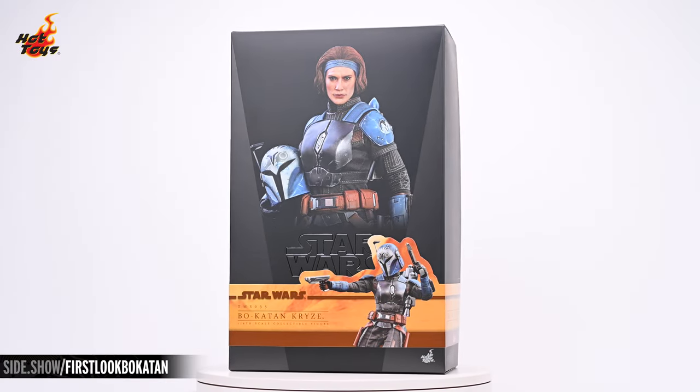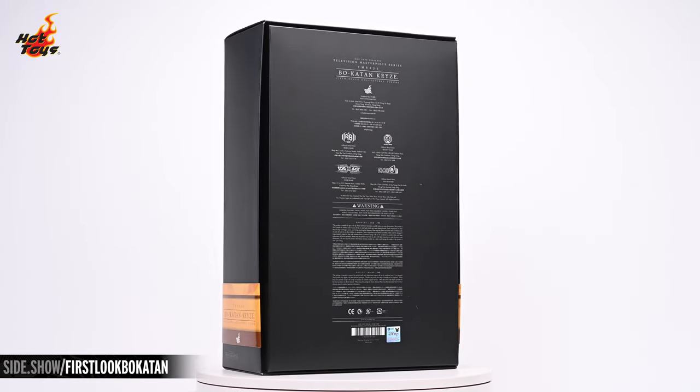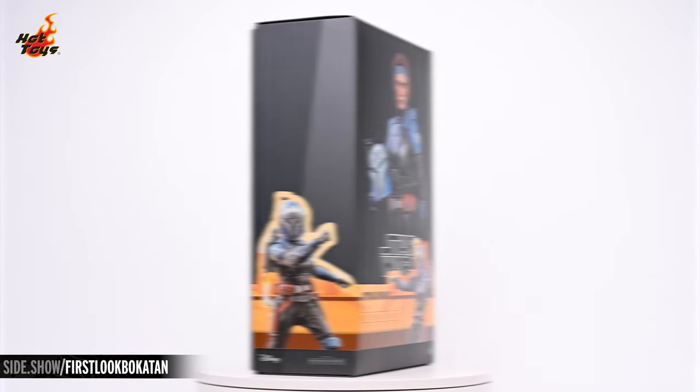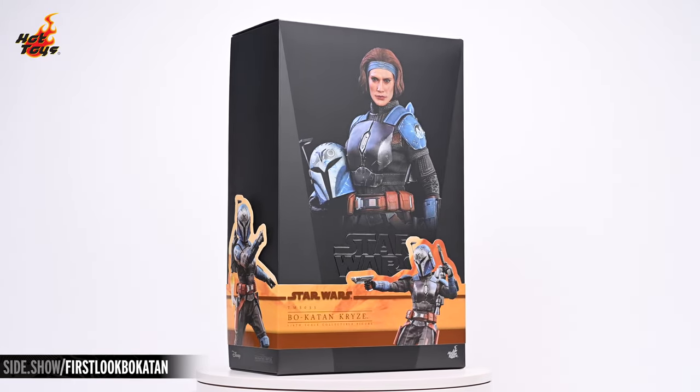Hey everyone, welcome to Sideshow's First Look. Today we'll be taking a look at the Bo-Katan Kryze sixth scale figure by Hot Toys from The Mandalorian.